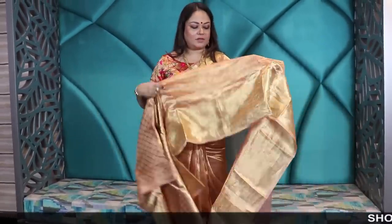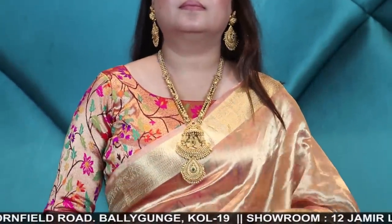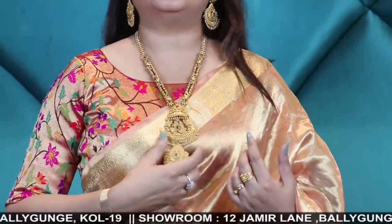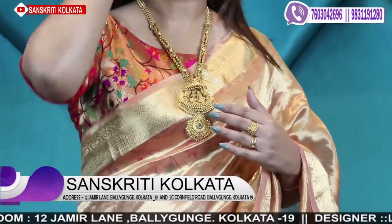11500 for this pure tissue — these are very thick quality, not the fine jali types, very nice ones. The neckpiece I'm wearing comes with this earring set. 6500 is for the set — temple jewelry with mina setting and stone setting.